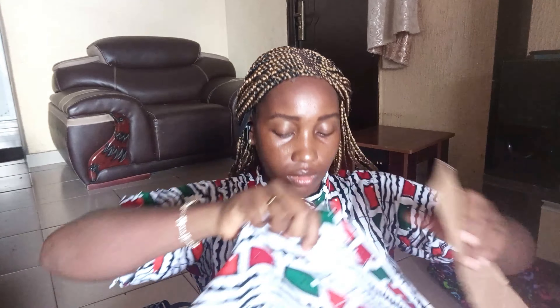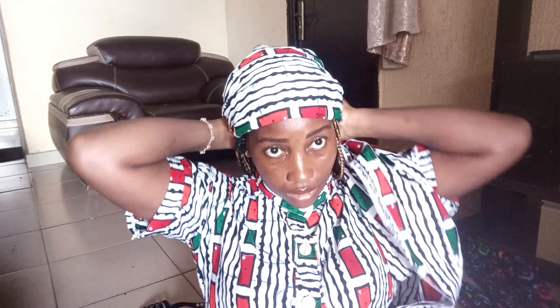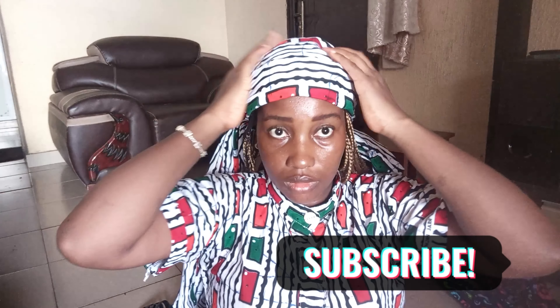For the last style, it's more like the first one but with a little twist. Just like we did the first one, you're going to move the carton so that two parts of the fabric are on one side and one part on the other. Tie it at the back and make sure you arrange your scarf well — the arrangement is one of the beauties of this style. By the time you are done it will look like a cap on your head.